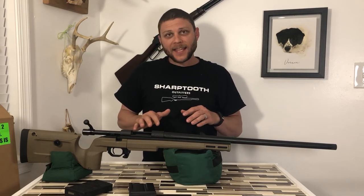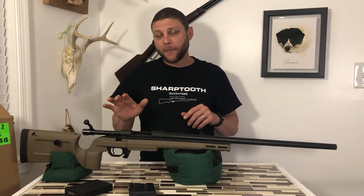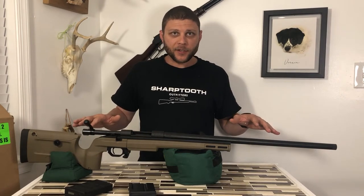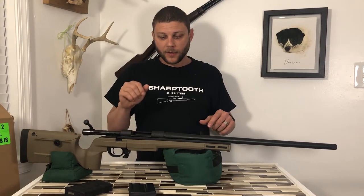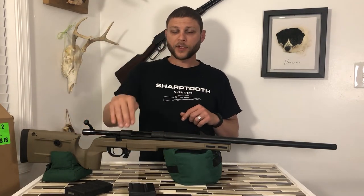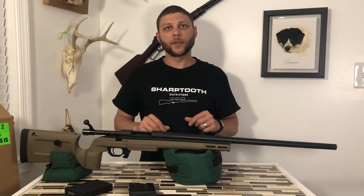Before we get into anything in detail, I want to make sure my firearm is safe and unloaded. You will not see any ammunition here on the table. I have opened the action, and I have visually and physically inspected to make sure there is not a round in the chamber. My magazines are here on the table — those are out of the gun and unloaded as well. No ammunition here on the smithing table.